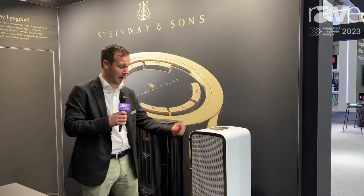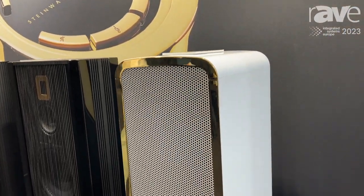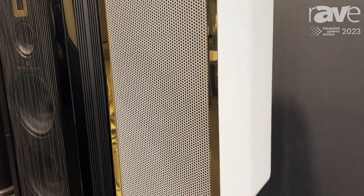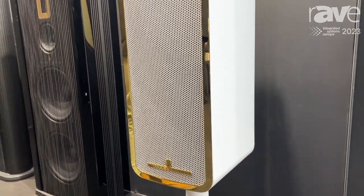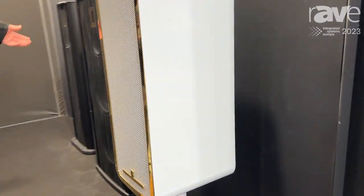Hi, I'm Charlie McLaren from Steinway Lindorf, and today I'm here to show you our new Steinway Lindorf marine speaker. This is an IP65 rated full range speaker. It has basically everything we can do with our indoor floor standards — it is literally as good as having a pair of our floor standards.